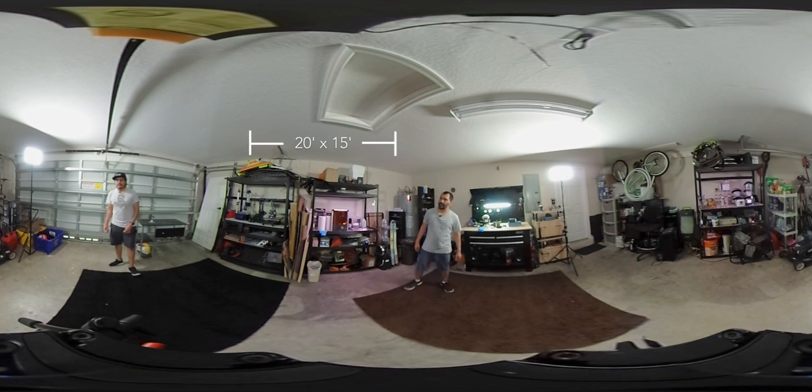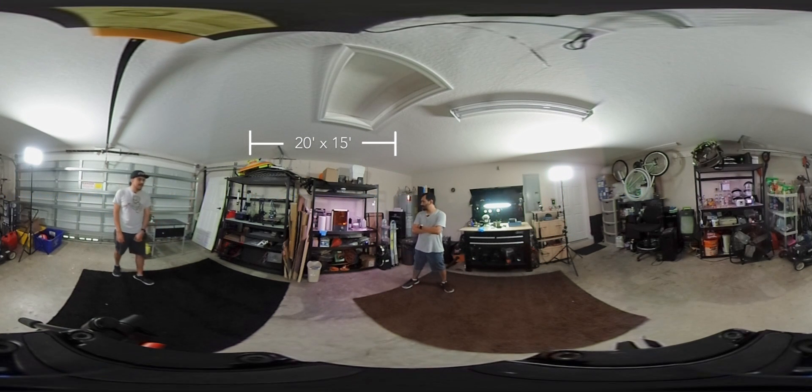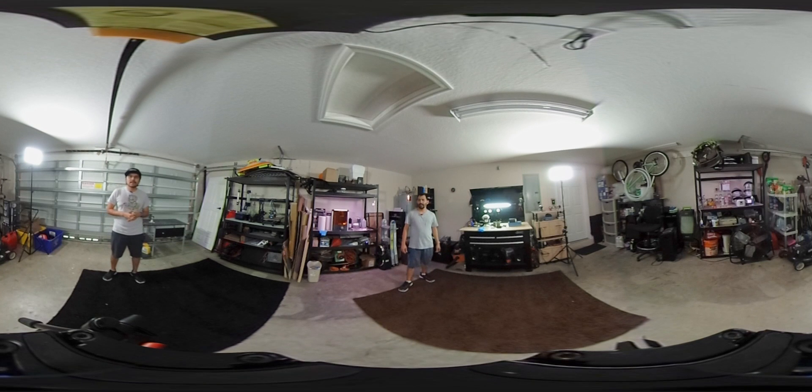A lot of people like to have their garages chock-full of stuff, but we try to keep it empty - we never put cars in here anymore. We just try to keep it empty so you can do a lot of the elbow grease work here. And that's pretty much it for the studio tour! Thanks for watching - make sure to like and subscribe, and let us know in the comments if you have any questions about the tools or gear we mentioned. We'll see you guys next time - we'll try to do some more 360 videos!